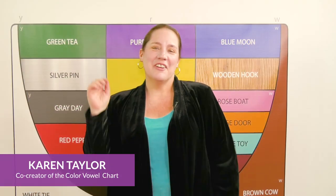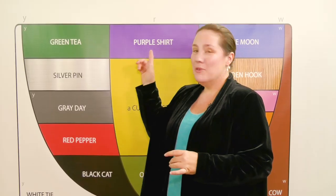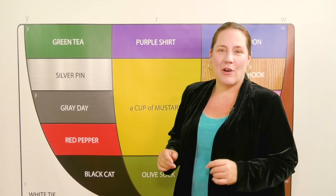Here, there, far, fire. These R-controlled vowels can seem tricky, but it's all a matter of starting in one color and moving to purple. Here's how it works.